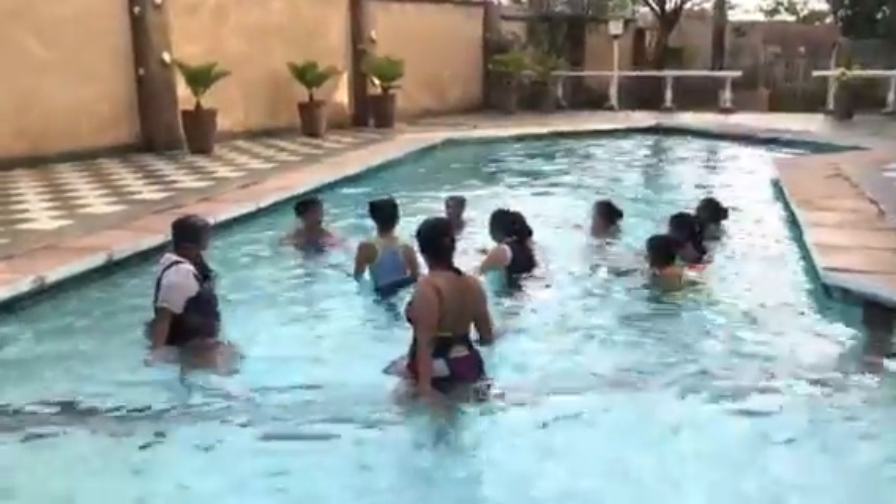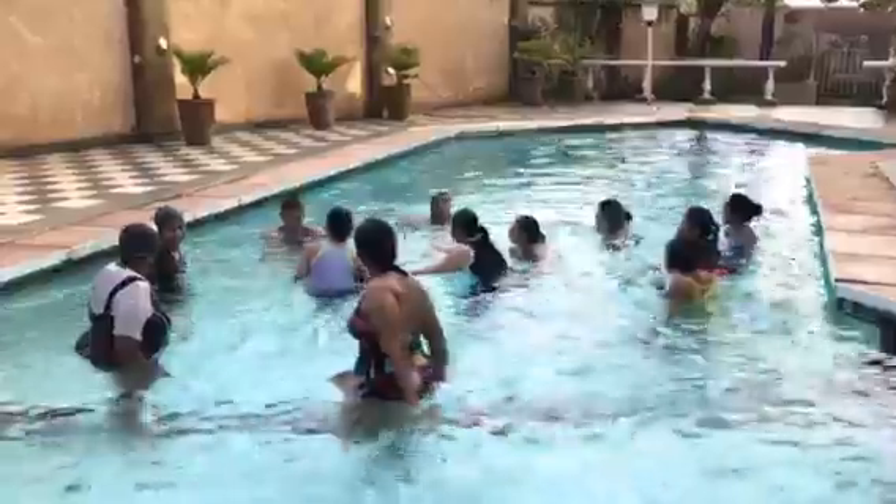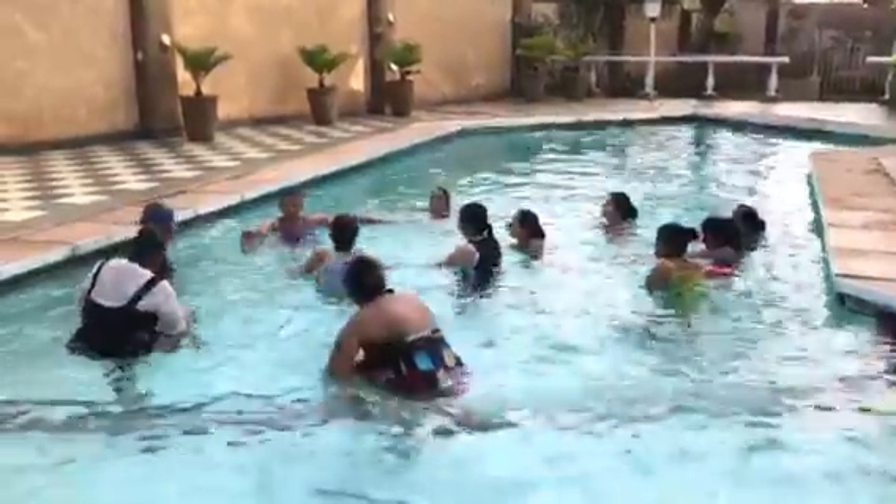Inhale, inhale. First forward, inhale, exhale, up.